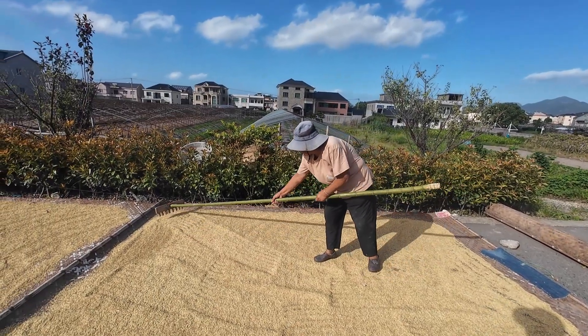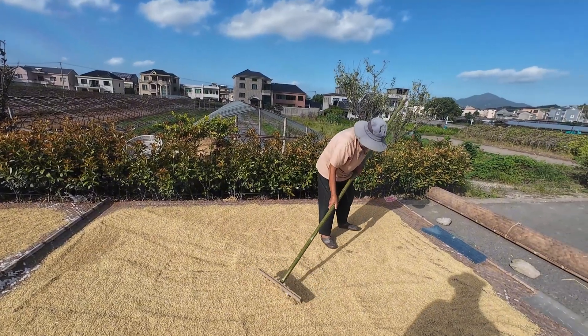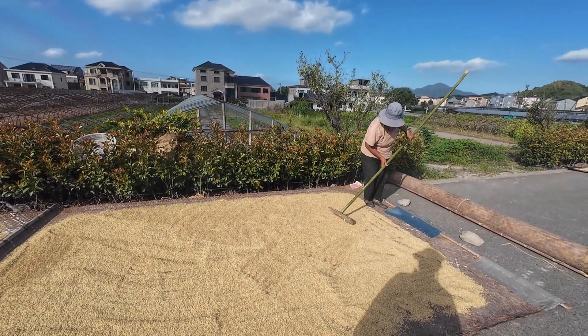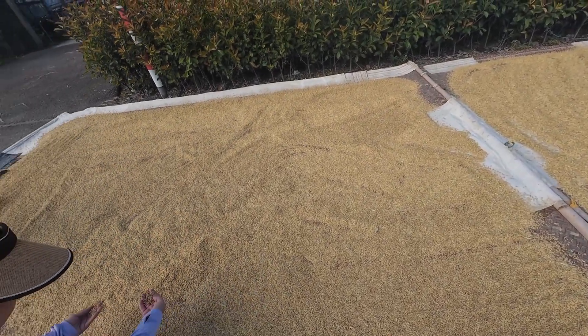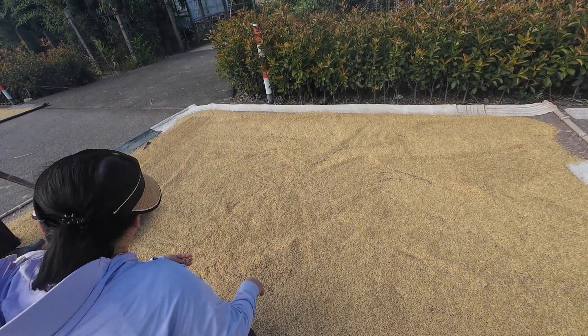Drying grey isn't just spreading rice out — there is a skill to it. Look at the wooden rig in the farmer's hand. They have to turn the rice evenly from time to time, so every grain gets sunlight, which prevents the rice from getting moldy.